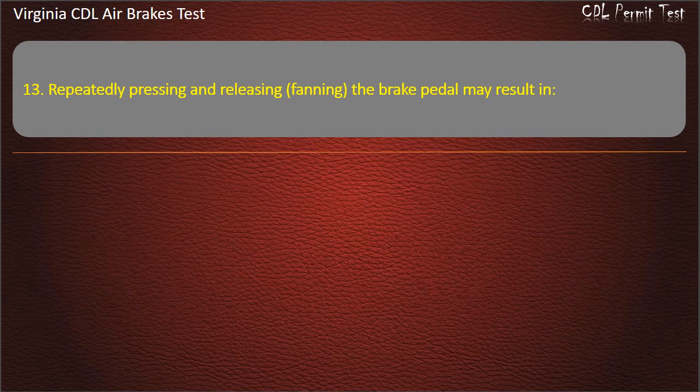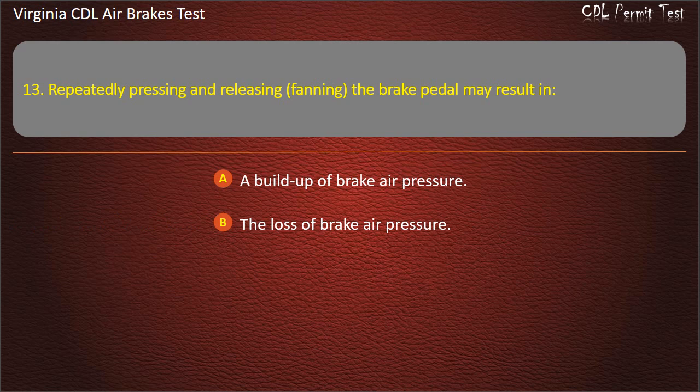Question 13. Repeatedly pressing and releasing — fanning — the brake pedal may result in: A build-up of brake air pressure; The loss of brake air pressure; No change of brake air pressure. Answer: The loss of brake air pressure.